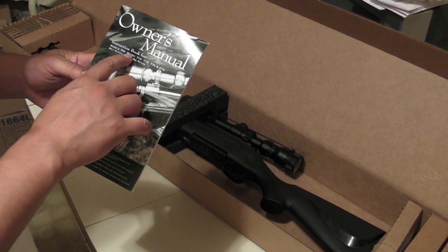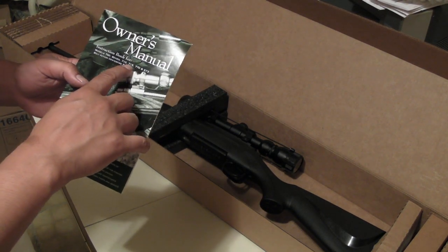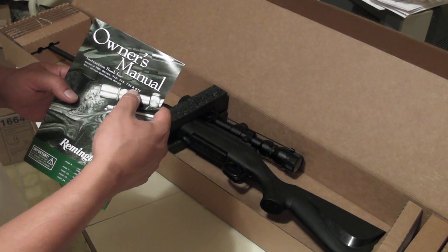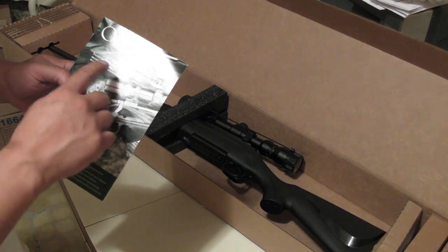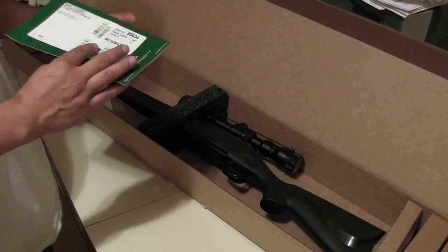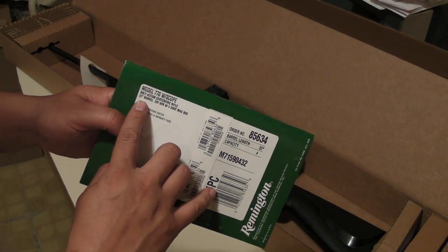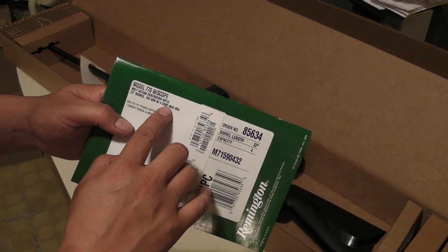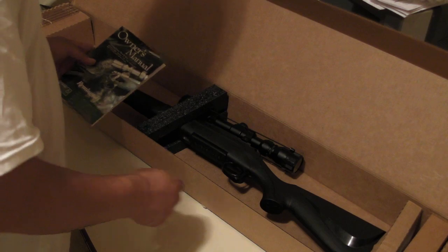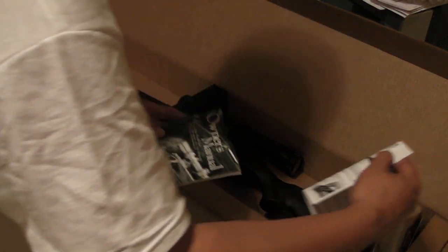Model 770, model 673, bolt-action centerfire rifle with a 22-inch barrel, 308 Winchester, with a four-shot mag box. I can't believe they're selling these rifles like this.